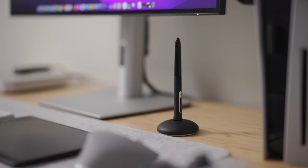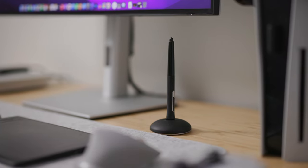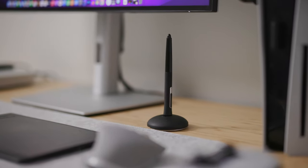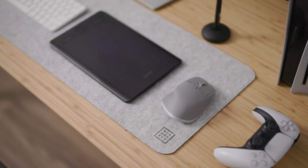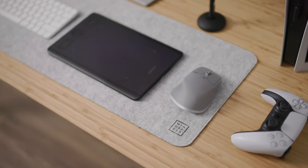My Wacom tablet is an extension of me — I cannot retouch without it. There are other companies that make graphics tablets, so if you can't afford a Wacom right now, invest in one of those and over time you'll make enough money to buy something a little more expensive. I don't see graphics tablets as expensive — you're going to be using this thing for the next four to five years, so it's worth the investment.